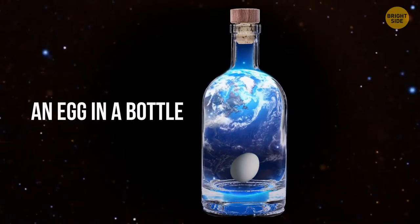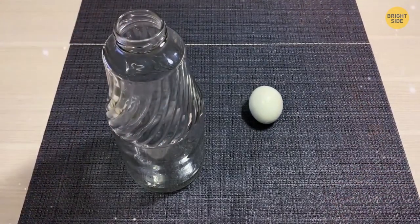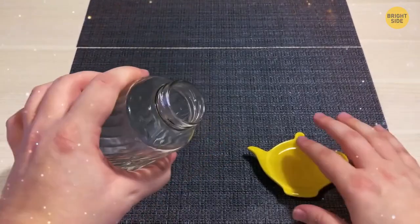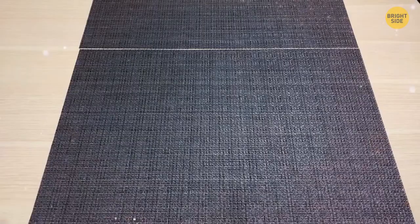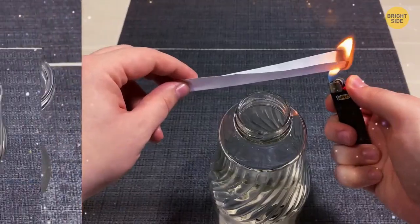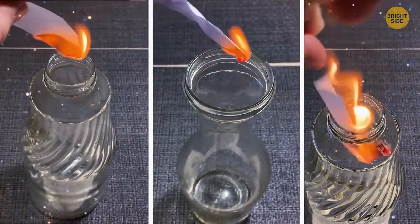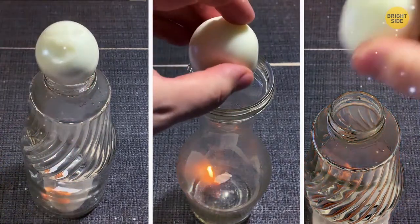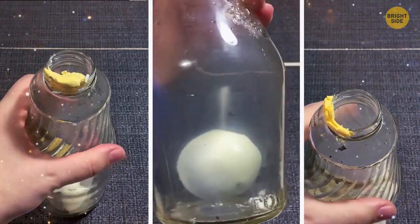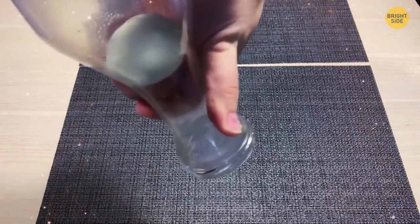An Egg in a Bottle. You'll need a boiled egg, a bottle with a neck smaller than the egg's diameter, a drop of sunflower or olive oil, a thin strip of paper, and a lighter. Cover the neck of the bottle with oil. Tell the audience your magic can make the egg squeeze through the neck. Set the paper on fire, drop it into the bottle, then very quickly place the egg on the neck — the egg gets pulled inside. The flame burns the oxygen and reduces pressure inside the bottle, and combined with normal outside pressure, it makes the egg squeeze in.